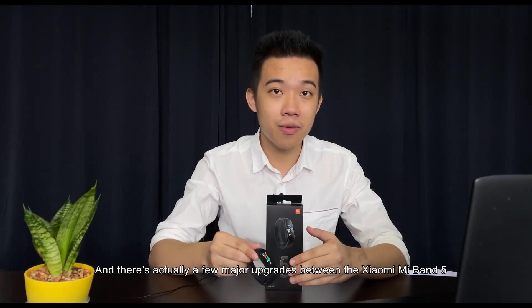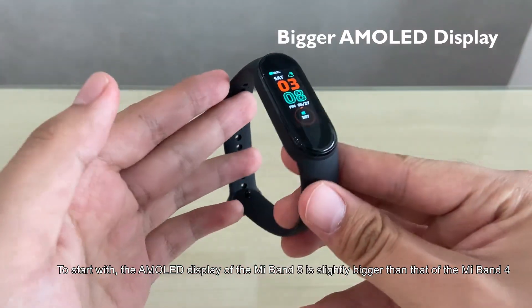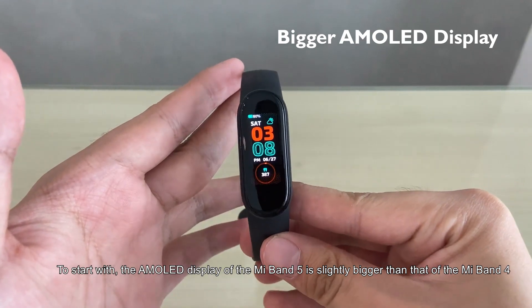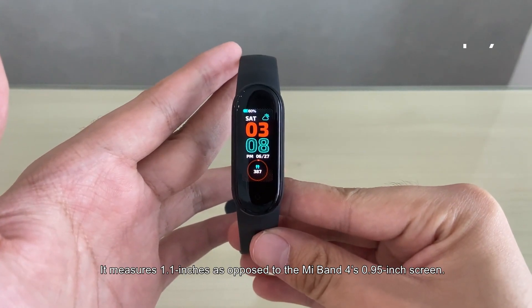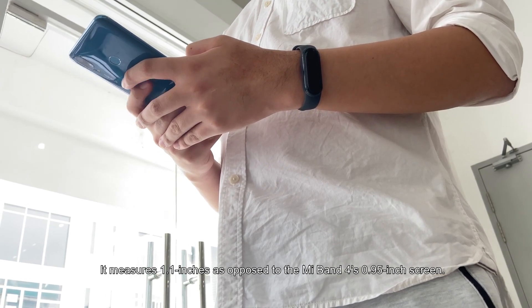There are actually a few major upgrades between the Mi Band 5 and the Mi Band 4. To start with, the AMOLED display of the Mi Band 5 is slightly bigger than that of the Mi Band 4, measuring at 1.1 inches as opposed to the Mi Band 4's 0.95 inch screen.